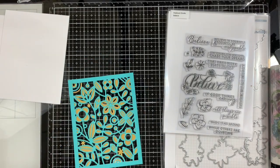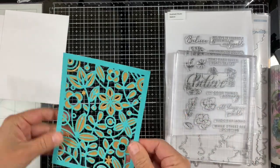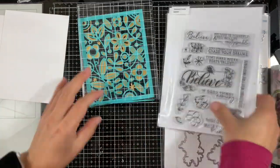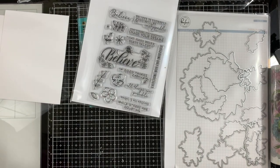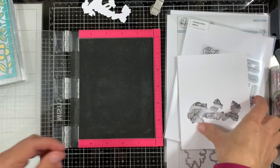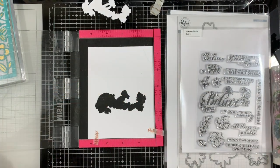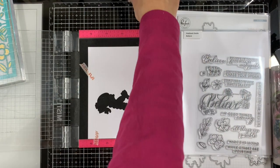I'm going to put a heavy acrylic block on top and let it dry while I work on the rest of the project. Here I'm using the Word Series Believe Stamp and Die Set from Pinkfresh Studio. Unfortunately this stamp set is retired along with the die, and I didn't realize that until I was trying to search for the product on their website.